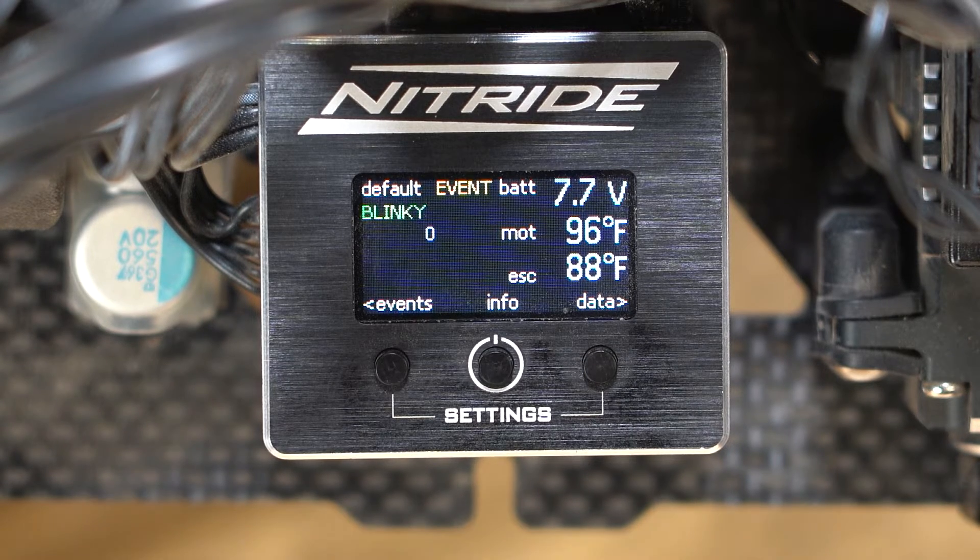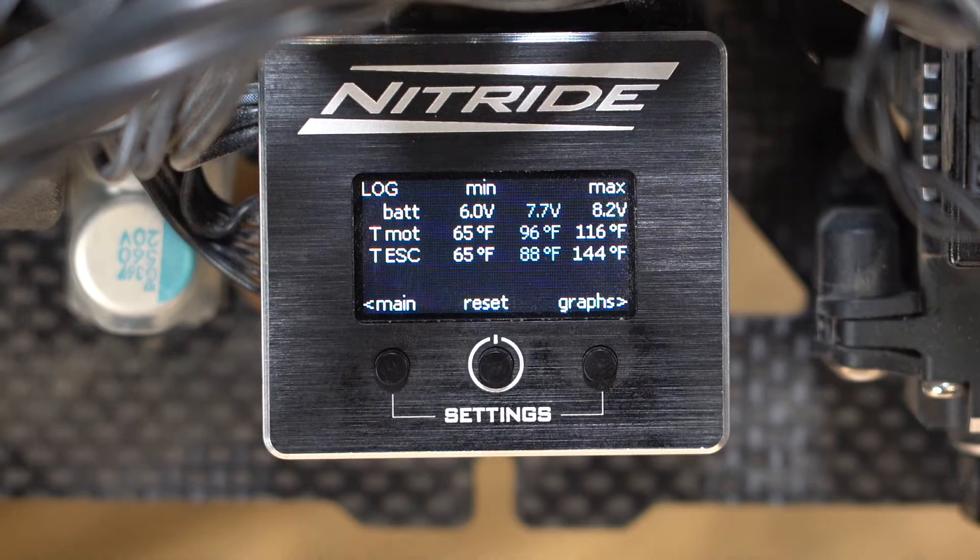If you hit the right button that says data, it'll go into our voltage and temperature minimum and maximums recorded since the unit was powered on.